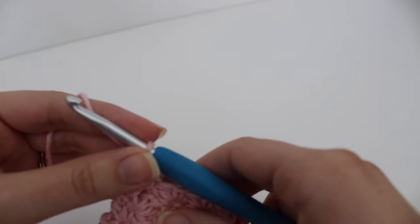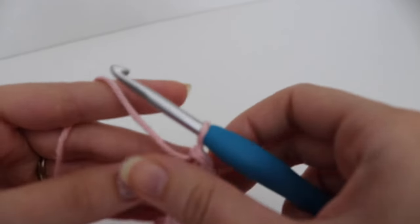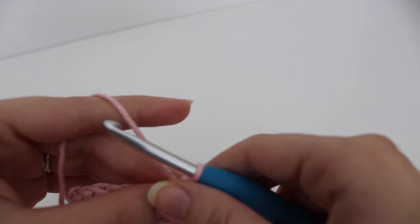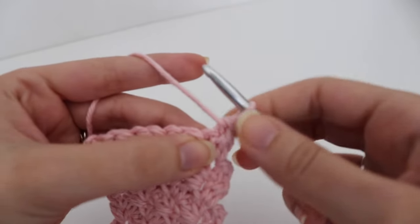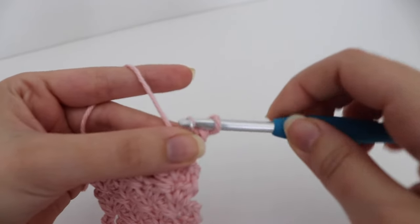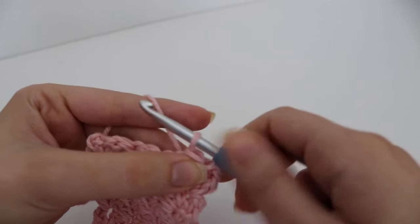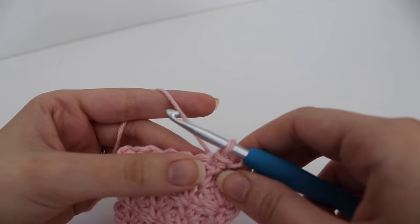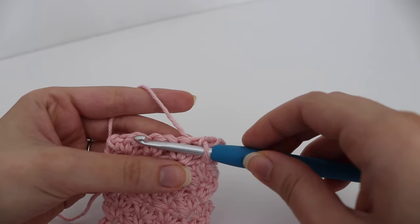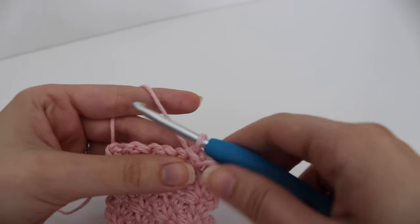Now that you have your 8 inches, you're going to start on the middle portion where the button will go. Turn your work, skip that very first stitch, and slip stitch into the next two stitches. Insert your hook, yarn over, pull up a loop and pull through that loop on your hook — do that twice. The reason we make slip stitches is to move to the middle section without adding any height to your pattern.